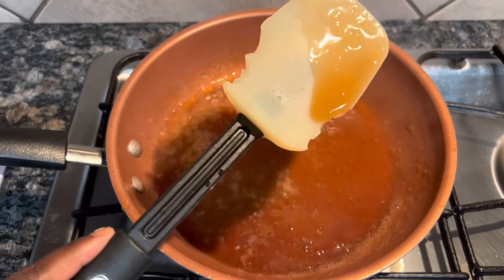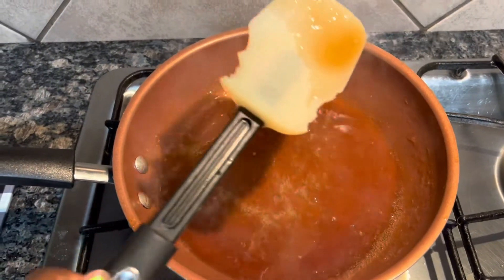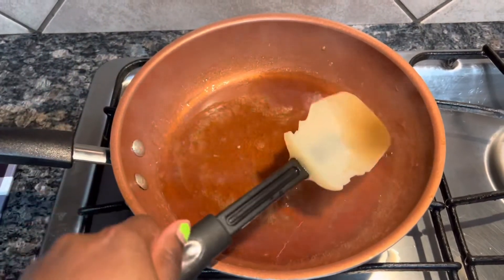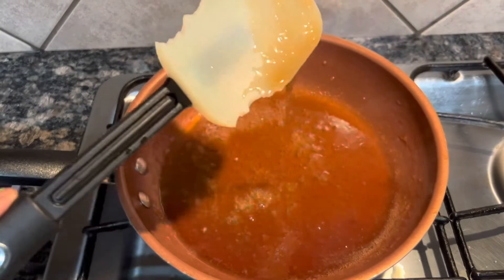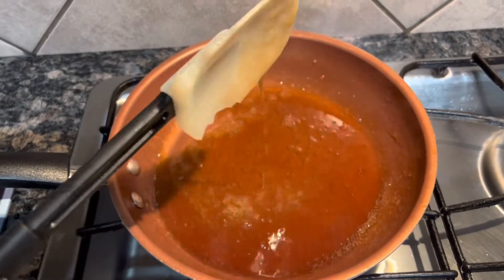You just want to keep the heat on it and keep stirring it, making sure it doesn't stick to the pan. If you have that good non-stick pan, it's not going to stick to the bottom. Keep stirring until you get the consistency and thickness that you want.